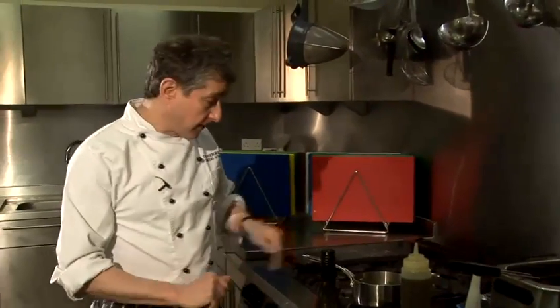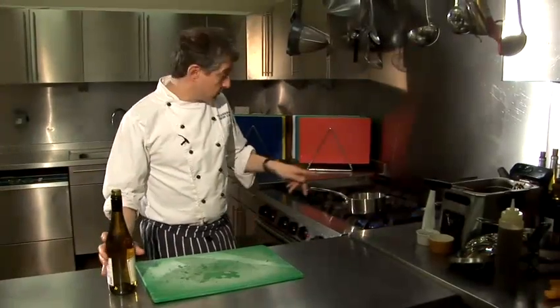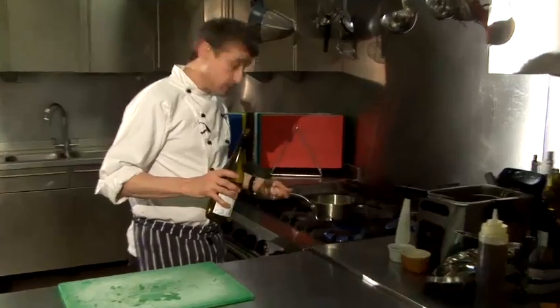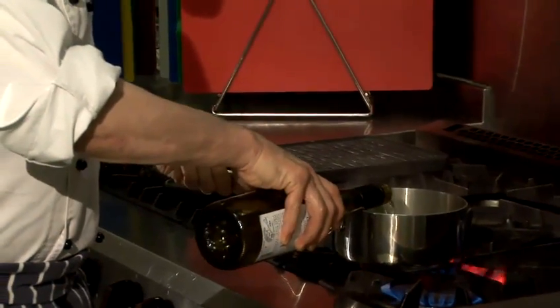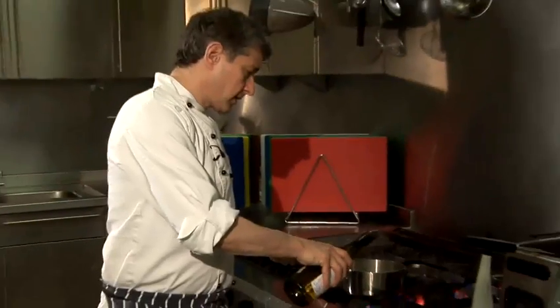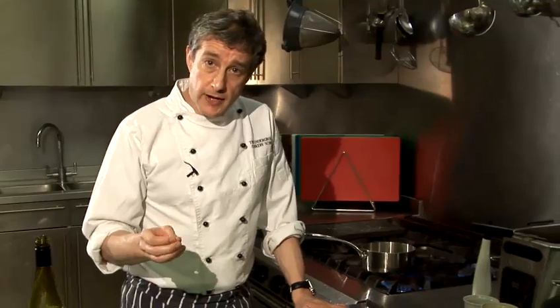What's going to happen is I'm just going to soften up those veg for the next couple of minutes and then I'm going to add the liquid. Now those veg have been sweating off for about five or six minutes so they're nice and soft. I'm just going to add a generous amount of white wine, and over the next five minutes we're going to reduce that down to almost a syrup-like consistency.